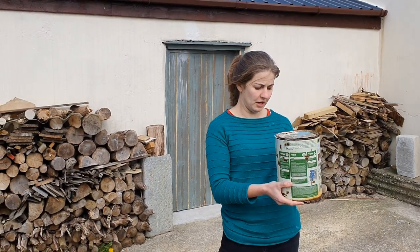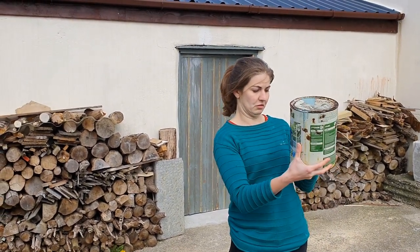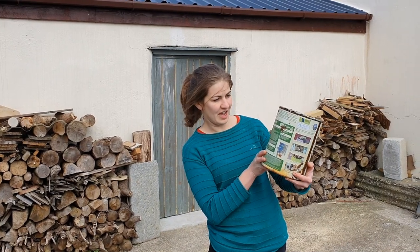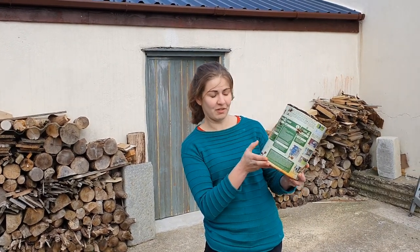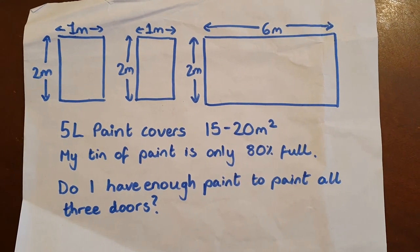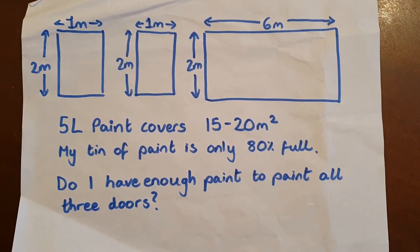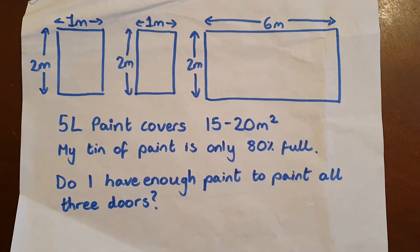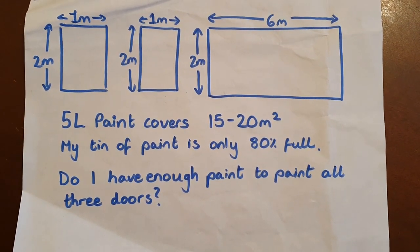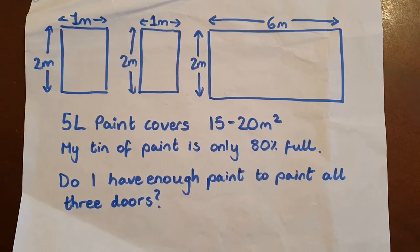I'm going to put the measurements for the doors up for you, and I want you to tell me: in this 5 litre tin of paint, do I have enough paint to paint all 3 doors? You now know that 5 litres of paint are going to cover 15 to 20 metres squared. One thing I didn't mention earlier is that I haven't got a full tin of paint — I've only got about four-fifths of the tin, so 80% full.